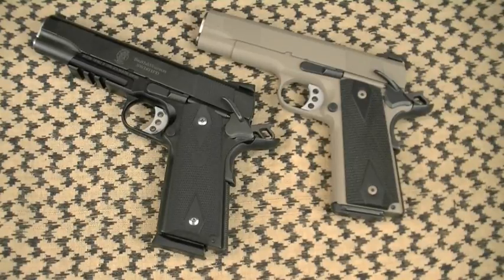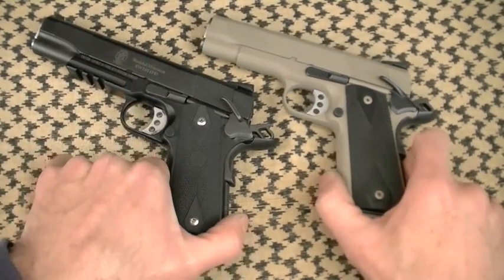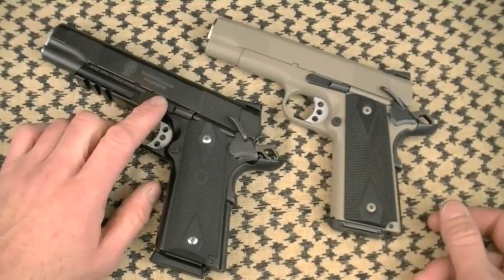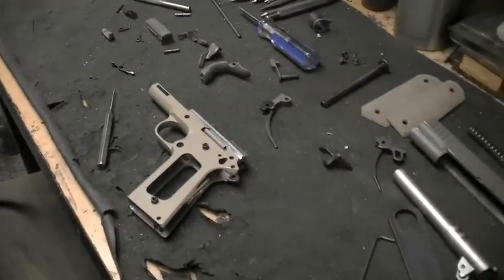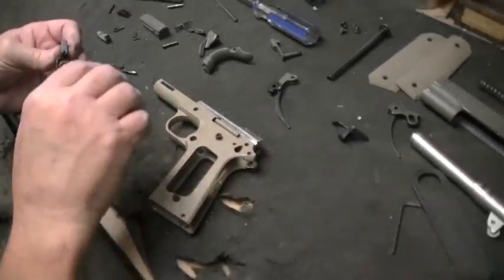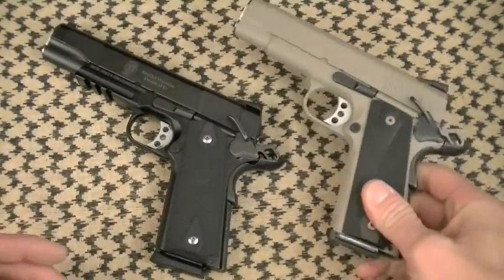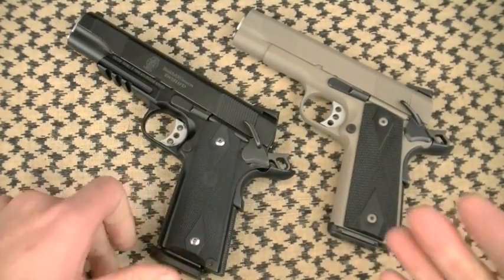Some guys ask what parts are metal injection molded on the PD series. Per Smith & Wesson: the slide stop, disconnector, and sear are MIM. The rest is either milled from bar stock or forged. MIM isn't the end of the world — it's hard as glass. The only real disadvantage is that if you need to gunsmith it, it's much more difficult — you can't file it easily, you'll need to stone and polish it. The grip safety is investment cast and has a speed bump; it depresses easily enough — that's important for comfort.